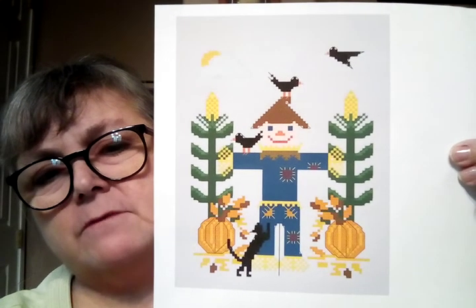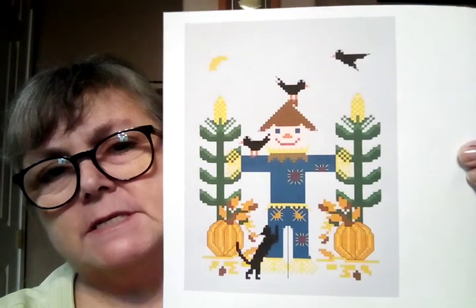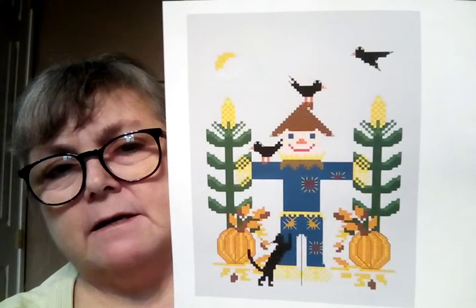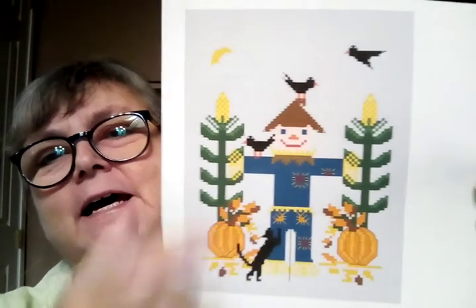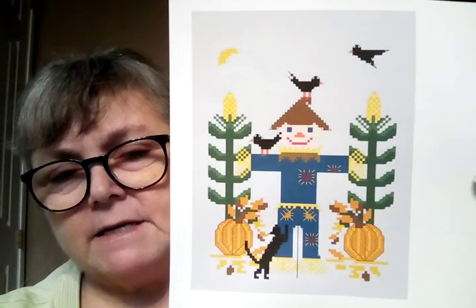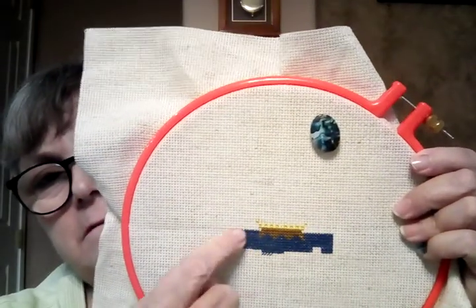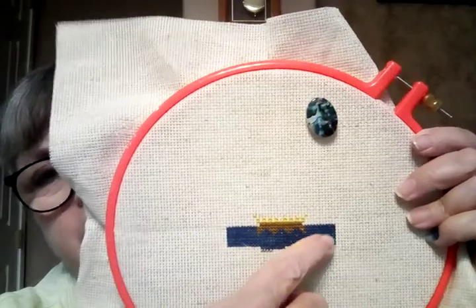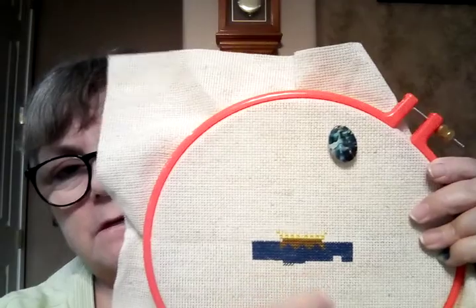This is another one of my own designs. It doesn't have a name yet but I call it In the Cornfield for right now — I might call it something else. It's kind of hard to see on this print. There's a little cloud right here, but I started working on this. This is backwards, isn't it? I have the little — this is going to be a little patch on his arm. So these are his arms.